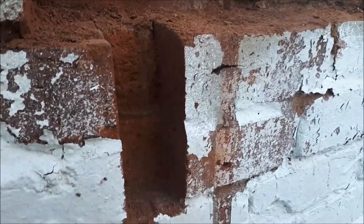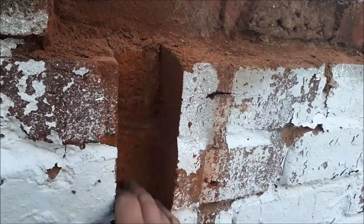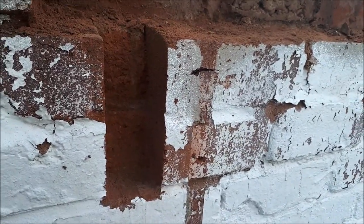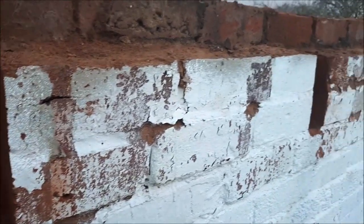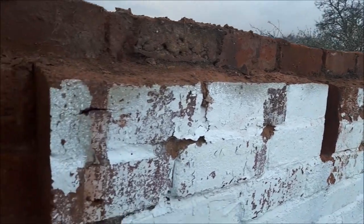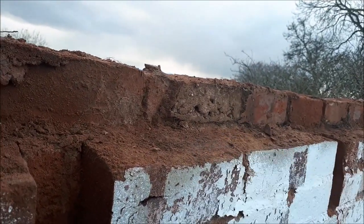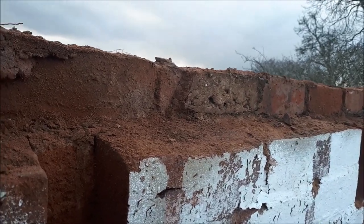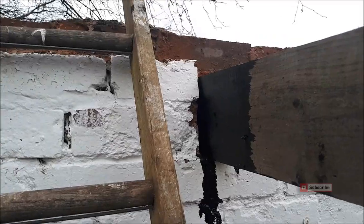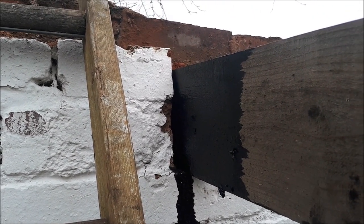You can see that alright because it's going dark, but I've notched out here to slot the joists in. That way I can build above that section. Before I put all the joists back in, I soaked the ends in used engine oil just to give them a fighting chance.